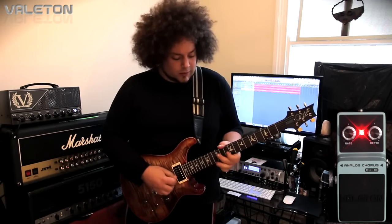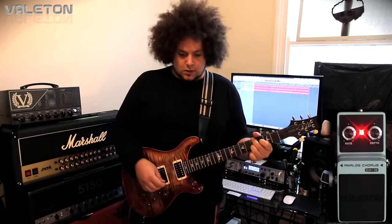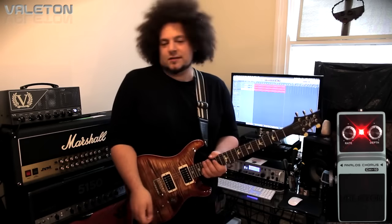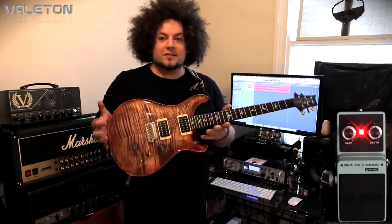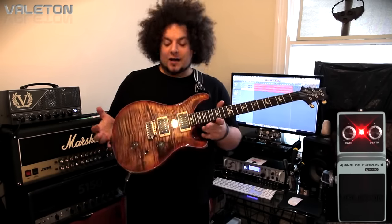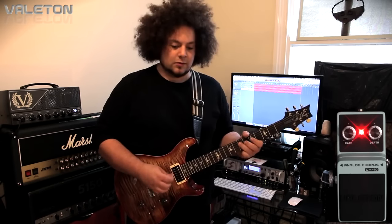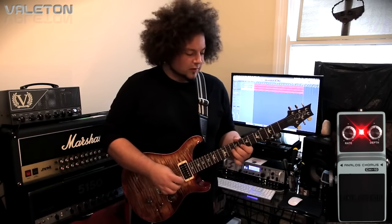It's a very cool little pedal, super straightforward, really easy to use, really simple. And to be honest, I think it sounds really good. So this is the Vailton CH10 and it's a chorus pedal. It's based on the CE2 by Boss, which is a really great pedal. It's got a buffered bypass in it, it's got two knobs — you've got the rate and the depth — and a standard stomp foot switch. And it kind of looks reminiscent of the Boss CE2 style stuff.